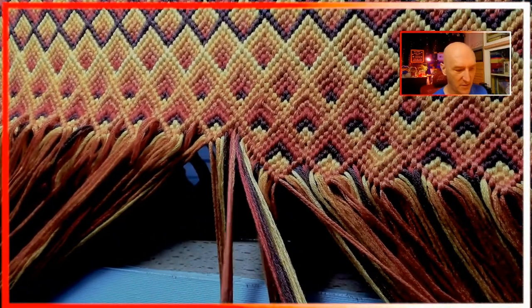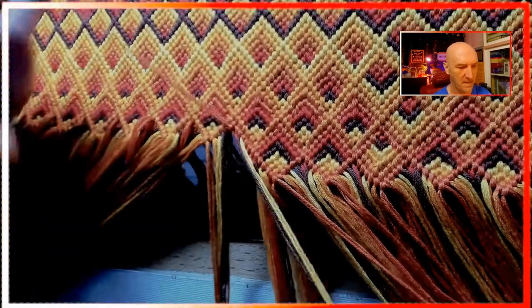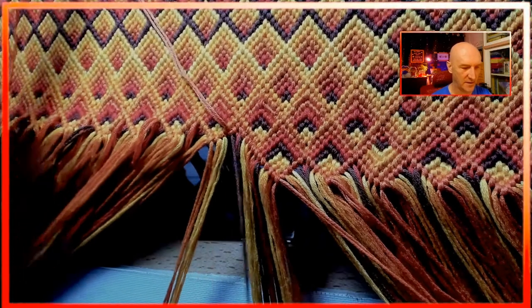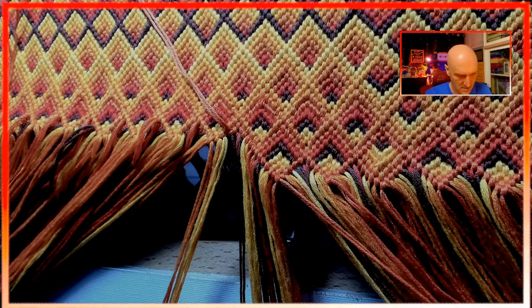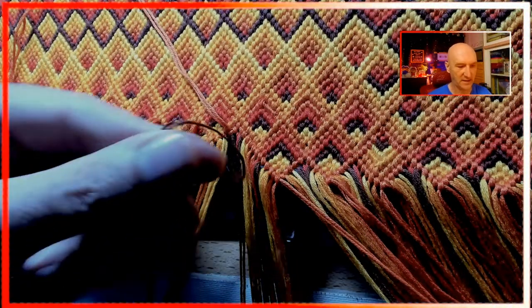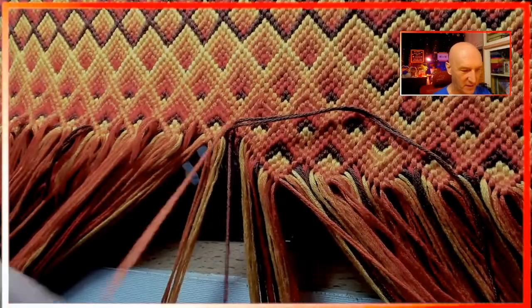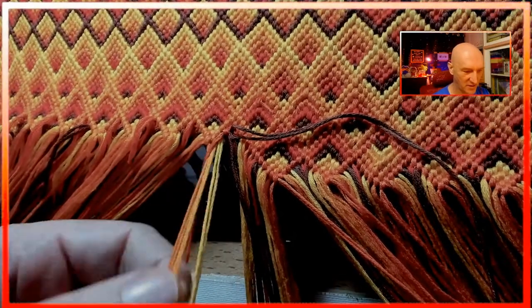Now we're going to the other side. The red one is a long one, so that's just a regular knot. Now we're to the brown, and it's the same thing — I'm doing half the knot over here to the left and then grabbing a brown string. I find the center by putting the two together and sliding it through my fingers until I get the little loop. If you're not careful and get it off-centered you end up wasting a bunch of string, so I use a little caution to make sure I get it right.